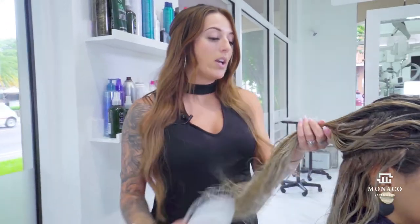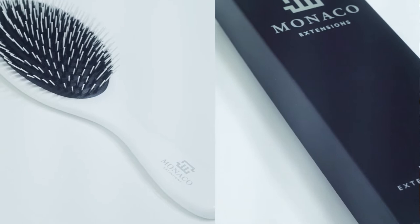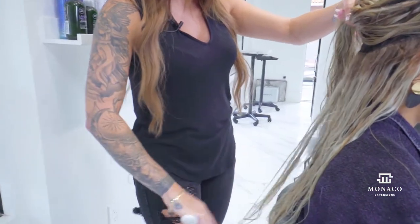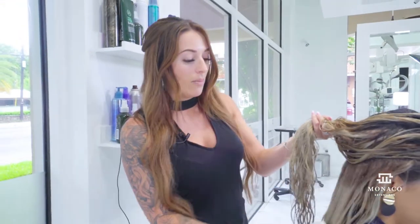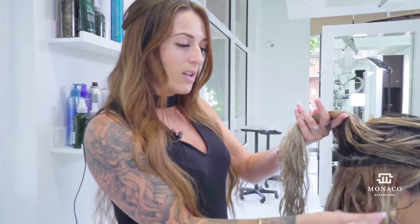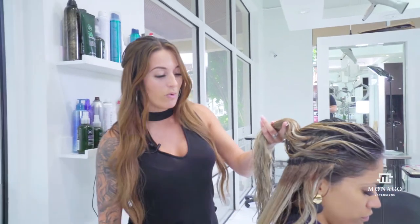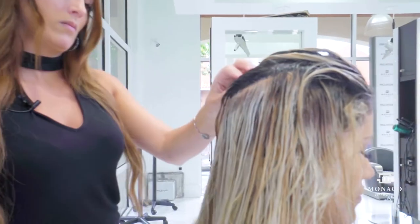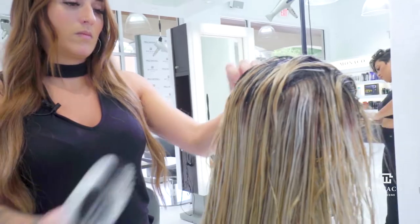Now I'm going to take our Monaco extension detangling brush and start detangling her hair from ends to mid-shaft to root, taking section by section, starting with her natural hair underneath and going up through her extensions. Her extensions were done about five weeks ago and she has great grow-out. We're brushing through all the wefts in a scooping motion, hitting every row.